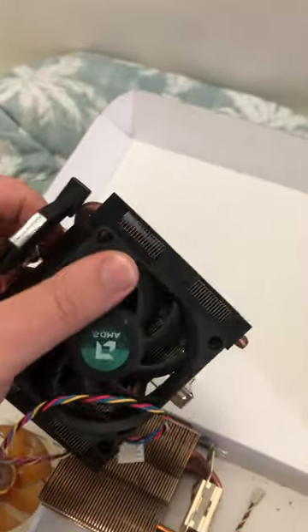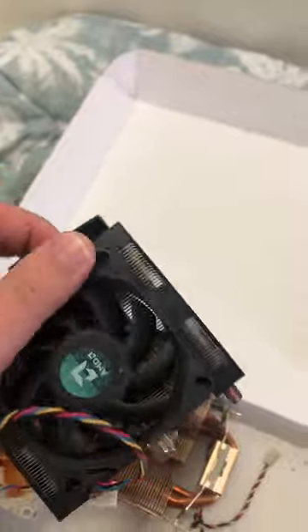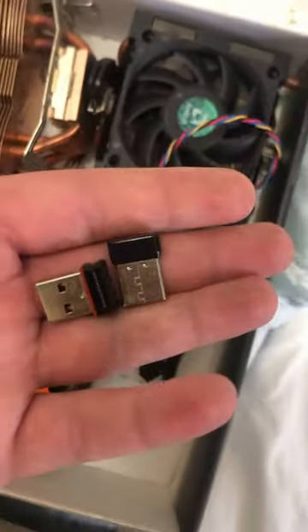There's a low-profile AMD cooler — I don't know for what socket. If anyone recognises it, leave it in the comments below. There's also a little sachet of heatsink compound and some random USB headers that don't have a device in here.